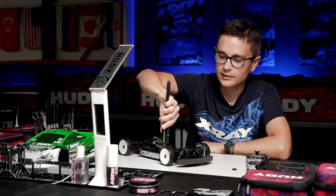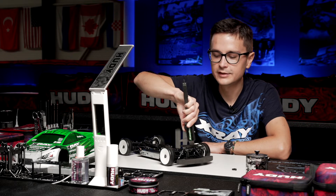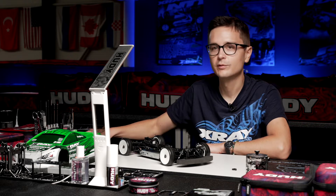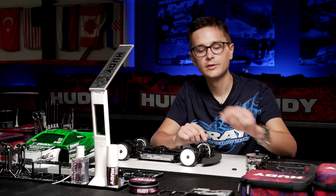You can adjust the length of these to have different points at which the body upstop starts working. You should check this distance here — it's 10.5 in this case — between the upper arm and the top of the screw.